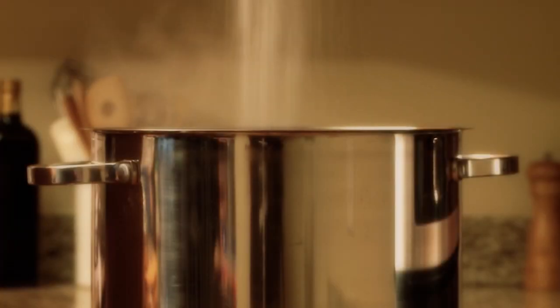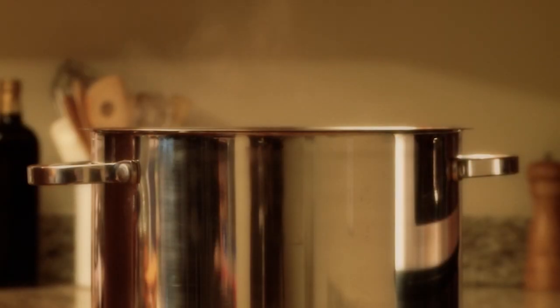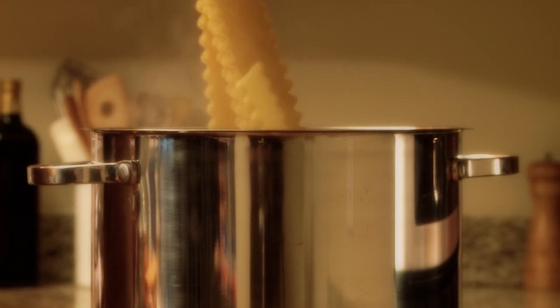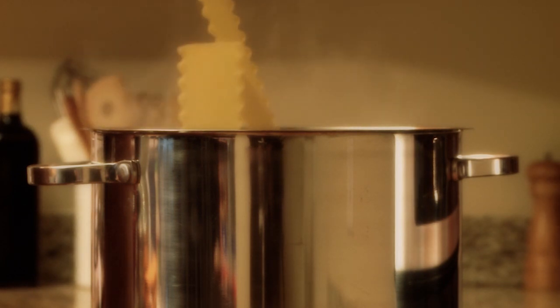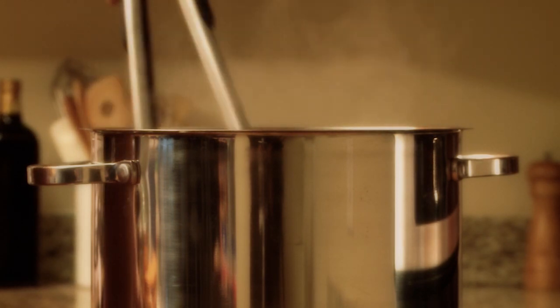We'll also preheat the oven to 350 degrees. Now we'll stir six lasagna noodles into the boiling water and cook until al dente, eight to ten minutes. When the pasta is ready, we'll drain it and rinse with cold water.